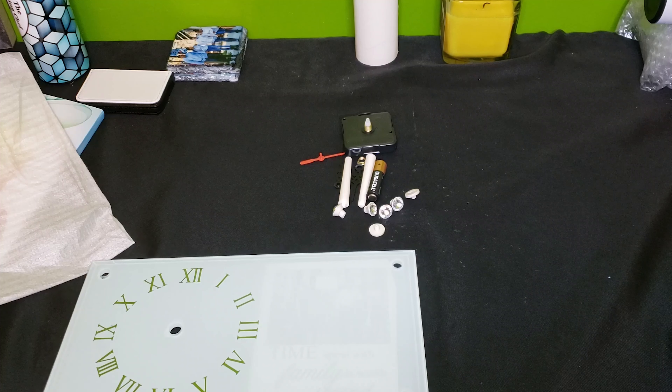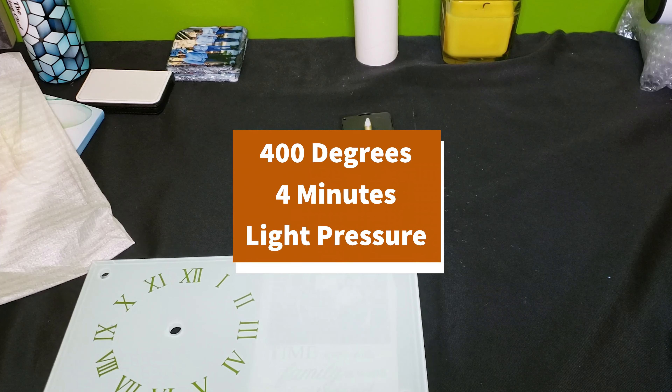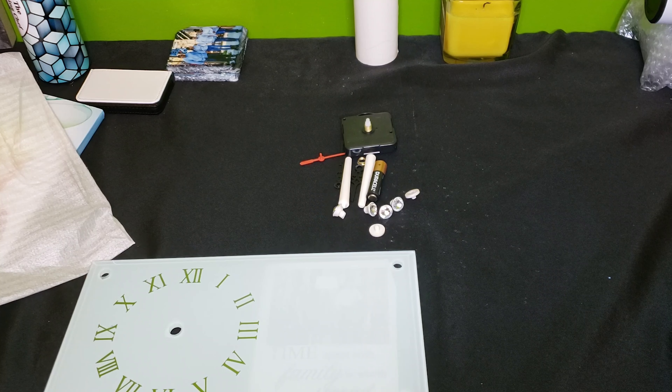For this item, you're going to press it at 400 degrees for four minutes on light pressure. You want to use as light pressure as possible so that you don't crack the clock. Another recommendation is to use a press pillow or something to put your clock on top of, instead of it being directly on your heat press, to give it a little more protection. So I'm going to use a press pillow as I press this down.